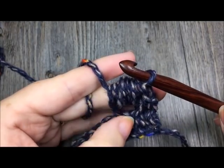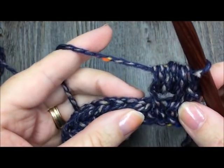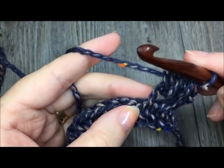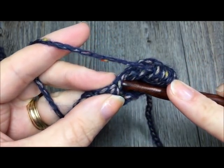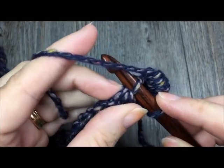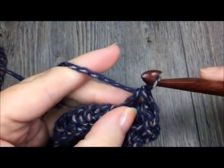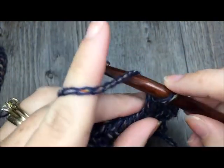Don't worry if the puff stitch looks like it's coming up a little bit — once you do the next stitch it will pull it back down. So you've done a single crochet and a puff stitch. We are now going to repeat that: single crochet in the third loop of the next stitch, and then make a puff stitch in the third loop of the next.